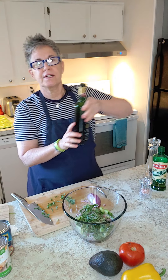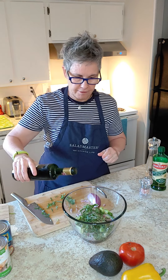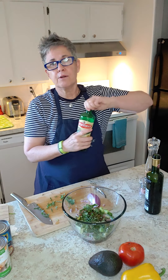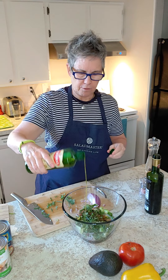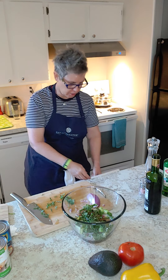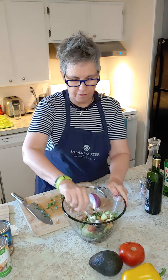The dressing is super easy. I don't have exact measurements — you know I'm an eyeballer. This is some balsamic vinegar, which adds a really nice rich flavor, and a little bit of olive oil. So it's like a one-to-two olive oil to balsamic ratio, but again it's to your taste and flavor.